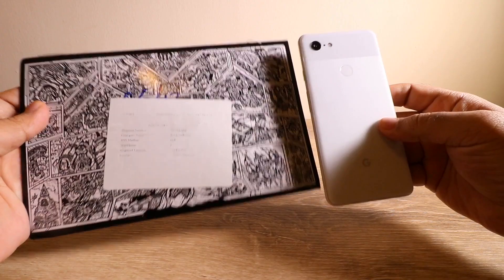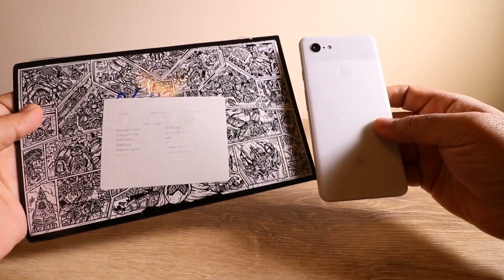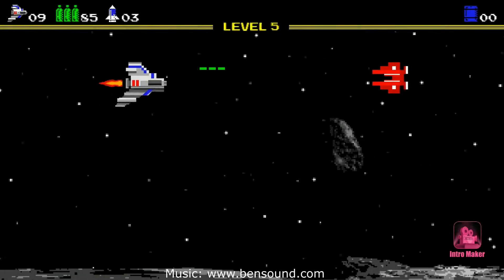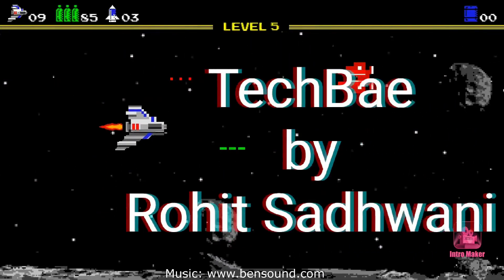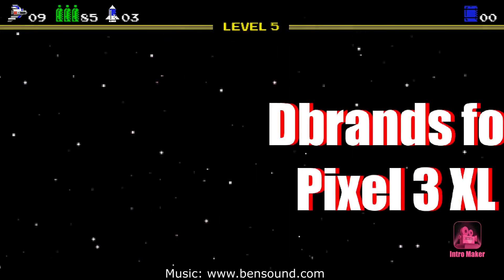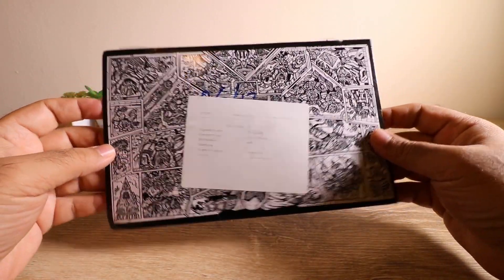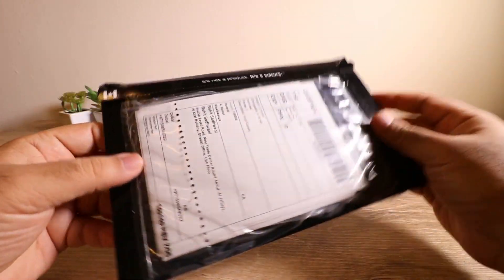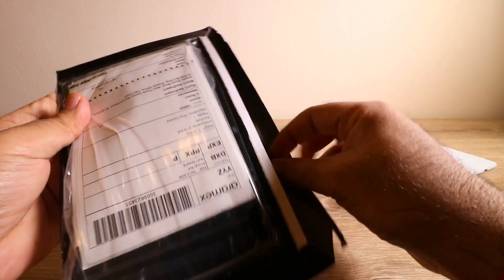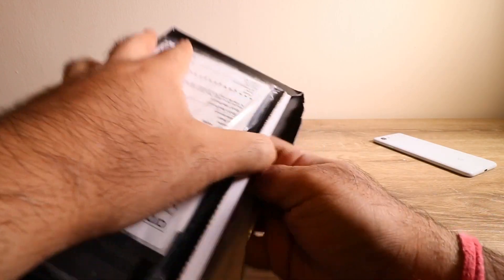I'm more of a skin person, and that's why I'm going to show you some Pixel 3 XL skins I called from dbrand. Let's get right into it. So this is what I got from dbrand — the envelope is quite well sealed — and let's turn this open and see what's inside. I called for some glass versions and the full skin versions.